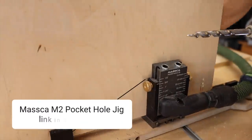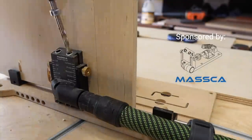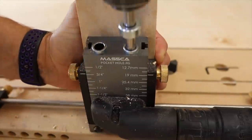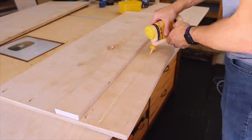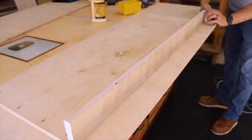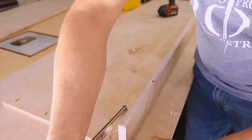This is by far my favorite pocket hole jig I've ever used — it's the Masca M2, today's sponsor. Pocket hole joinery makes joining wood together very fast and very strong, and it's very approachable for DIY projects like this. For the toe kick I just used wood glue and screwed it in with inch-and-a-quarter pocket hole screws. In fact, all screws used in this project are inch-and-a-quarter pocket hole screws.